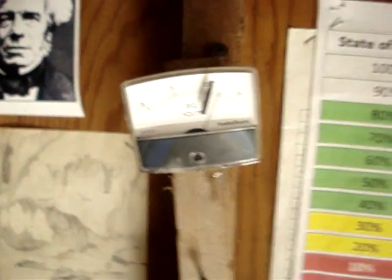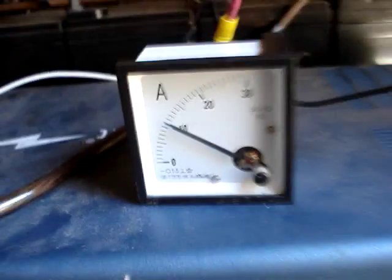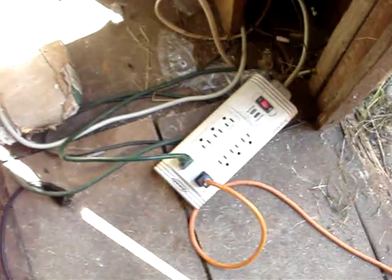The sun's just gone behind the trees, so I'm pushing it — I'm pushing the system. That fan's coming on too, so it's using power. I'm actually running my computer at the same time, and it hasn't shut off.